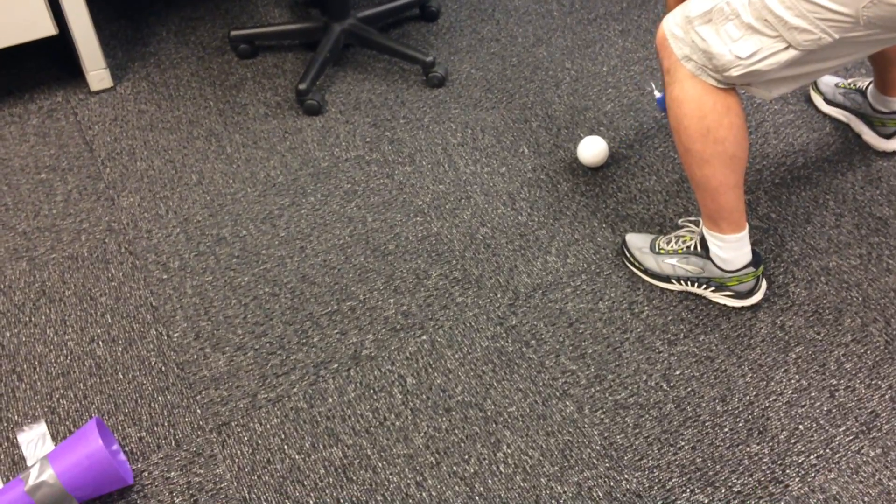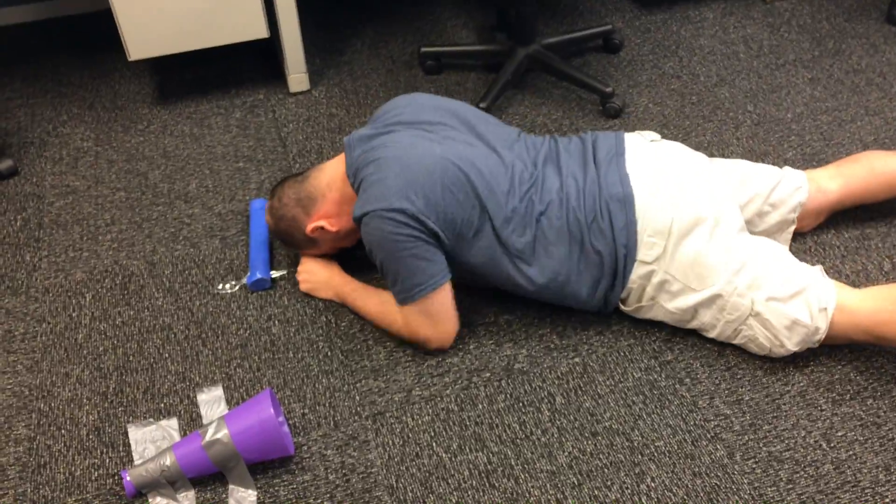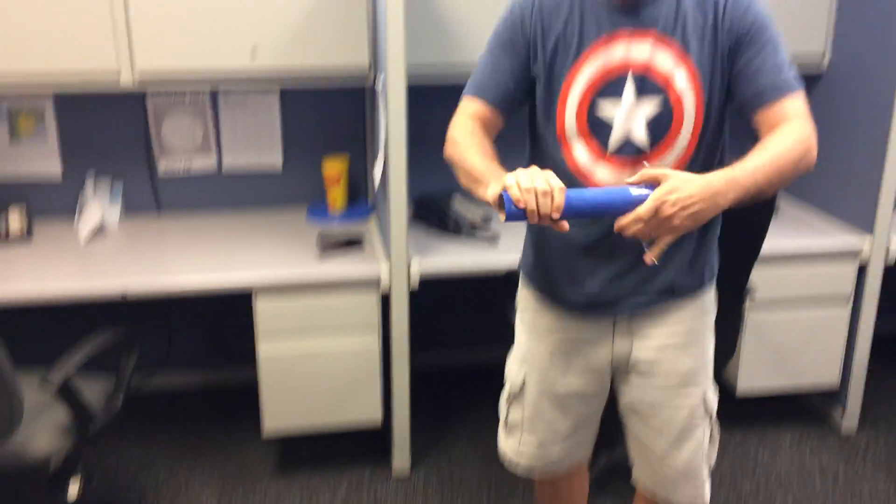Stop it, Jack. I give up. Oh my word. It's over. He stinks. He stinks. Watch this. He stinks at the bottom. That's how I feel about it.